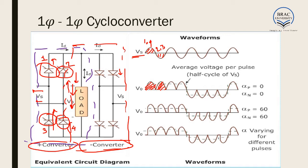In the next half of the circuit we are also switching on switches 1 and 4, and in the next half switches 2 and 3. This operation is very similar to a full bridge rectifier. The difference between a full bridge rectifier and a cycloconverter lies in the negative converter.